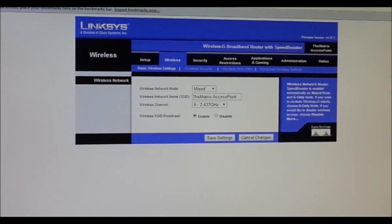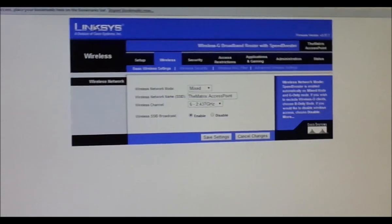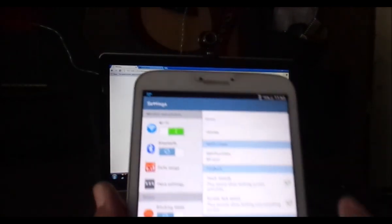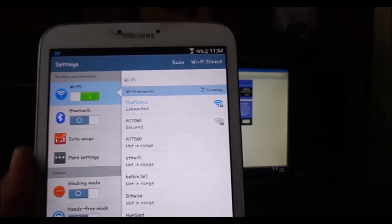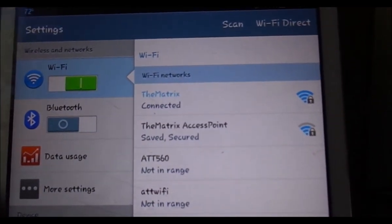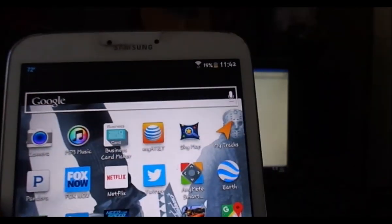Our wireless router is no longer a wireless router — it is now an access point. Let me put the tablet up here and go into Wi-Fi while it's scanning. There we go: we now have two connections — 'The Matrix' and 'The Matrix Access Point'. I'm currently connected to The Matrix, which is the DSL connection.